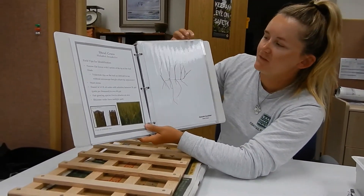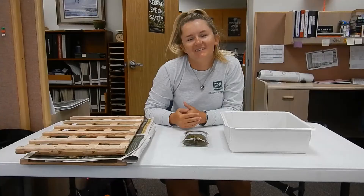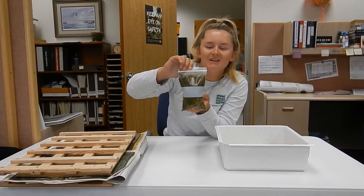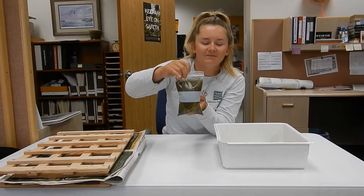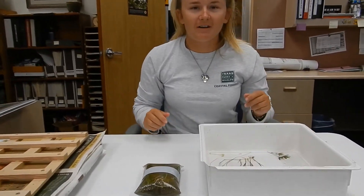Here's an example — this is an example of the shoal grass that we collected. Here is some seagrass that we had collected in the bay earlier this week. I'm going to show you how we start to prepare it for the press.